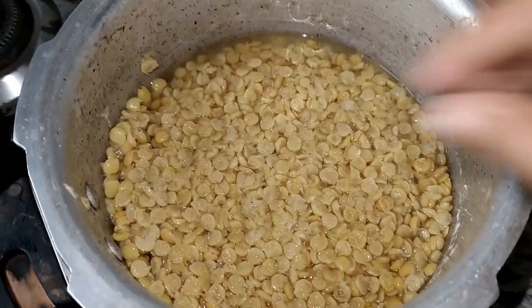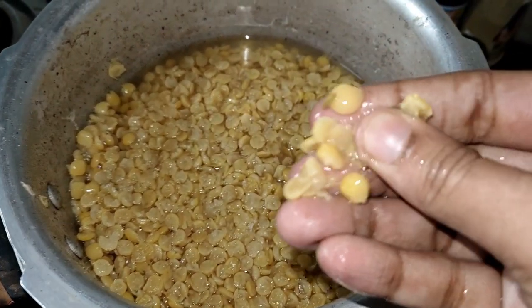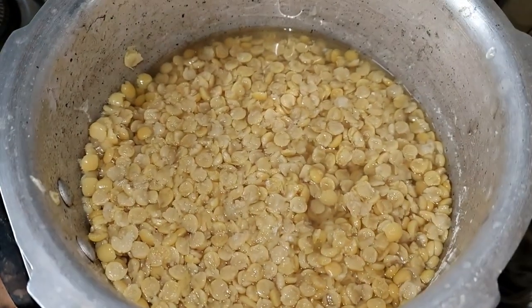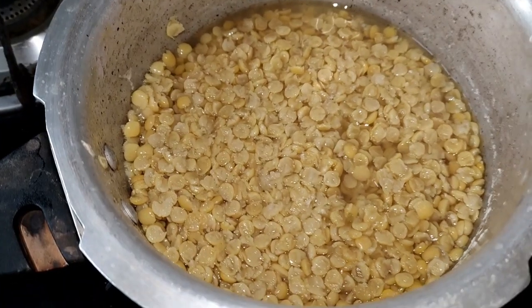Hi friends, today I am ready to eat a lamb. The lamb is ready to eat. So we have to eat some lamb with lamb.